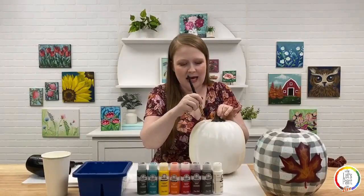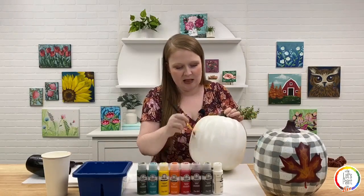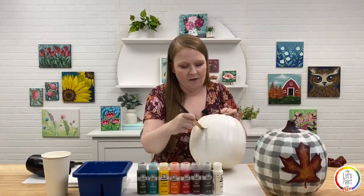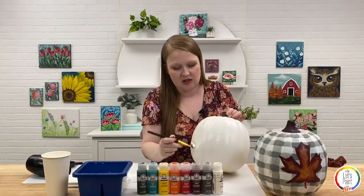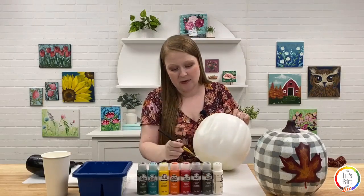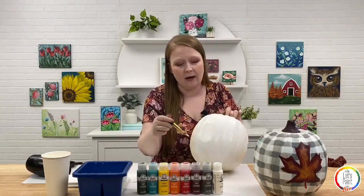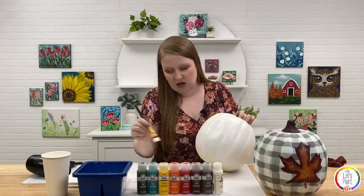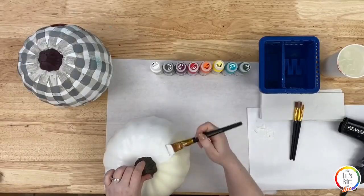I want to note that when people are base coating, they tend to just glob paint on to get it over with. But it really pays off to do nice, smooth, even coats — just enough to cover the surface. If you put too much paint on, it takes longer to dry and if you hit it with a hair dryer without giving it time to dry between layers, it could crack. We want nice, smooth, even coats.